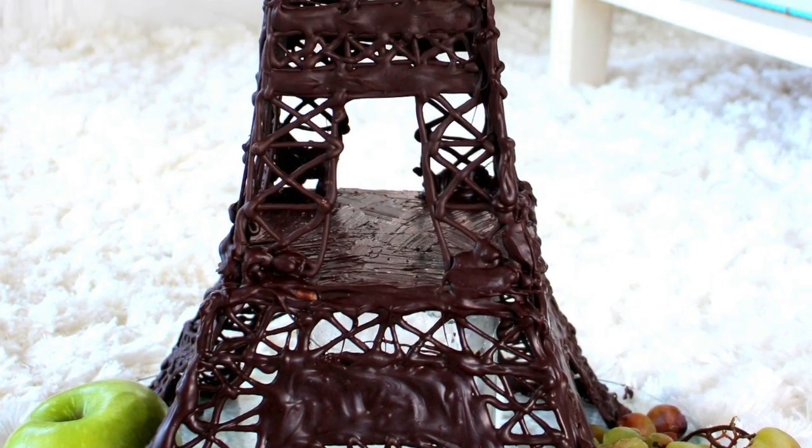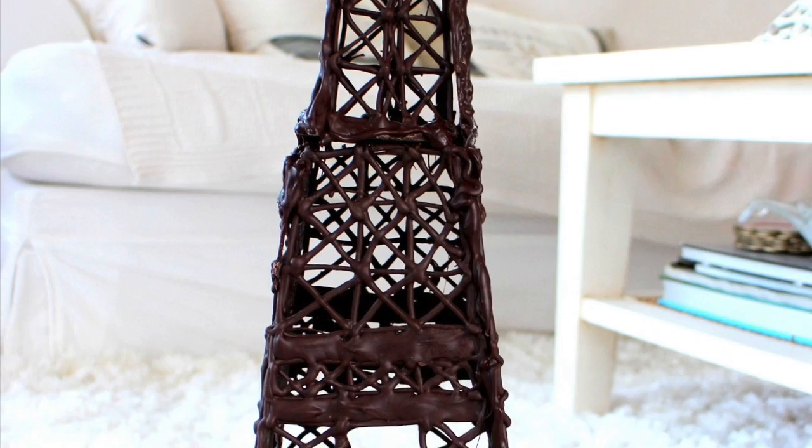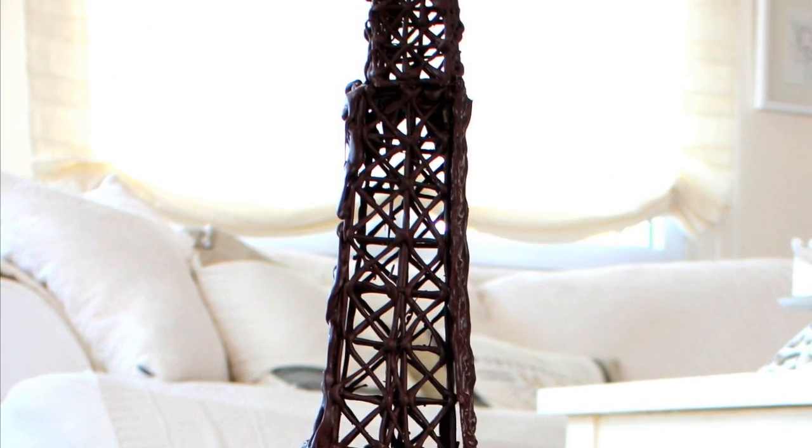Hey everyone, welcome back to my channel. Today's tutorial will be a chocolate Eiffel Tower. Let's begin.